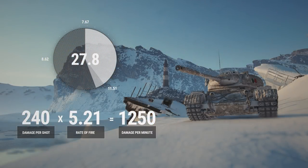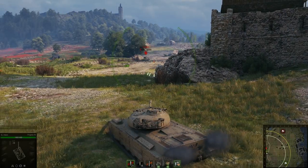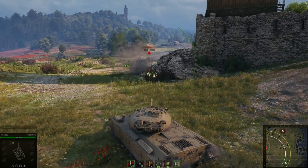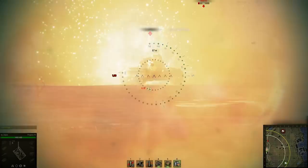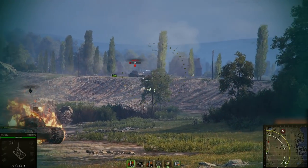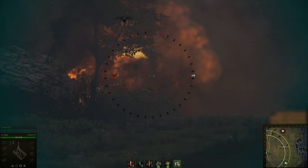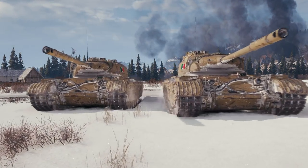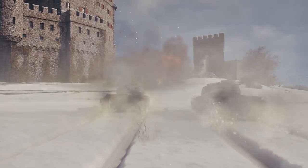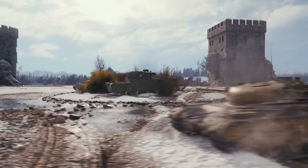That value may vary — the Progetto 46 DPM depends on how you fire. Maximum DPM is reached when you fire only the first shell and wait for it to reload. As for the other gun characteristics, there's nothing to scoff at: good armor penetration, perfect accuracy, and quick aiming and magazine reload times. The tank has good gun characteristics, offering unique possibilities.